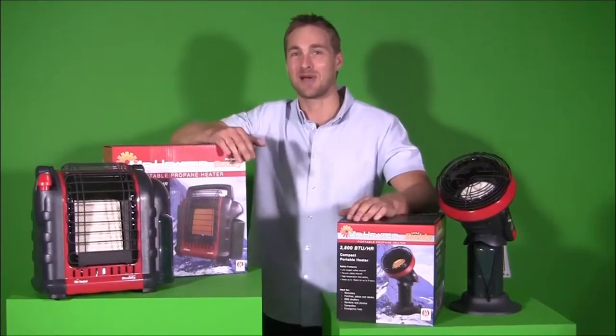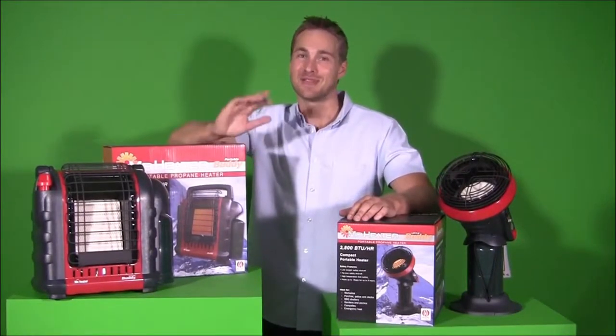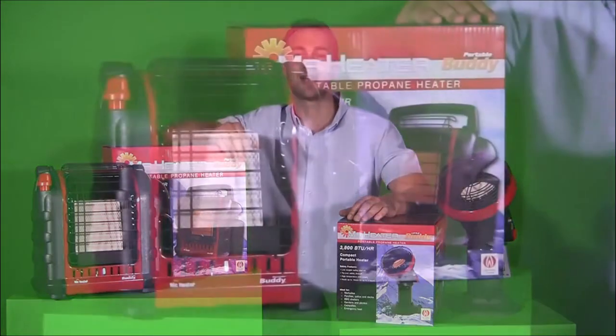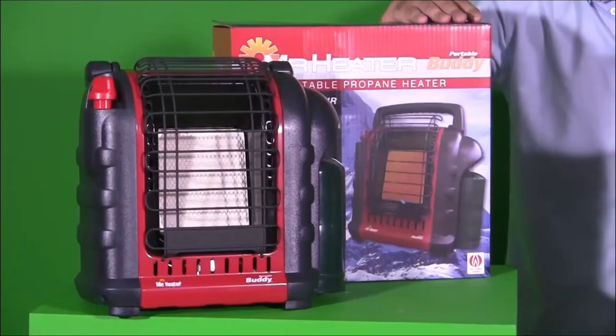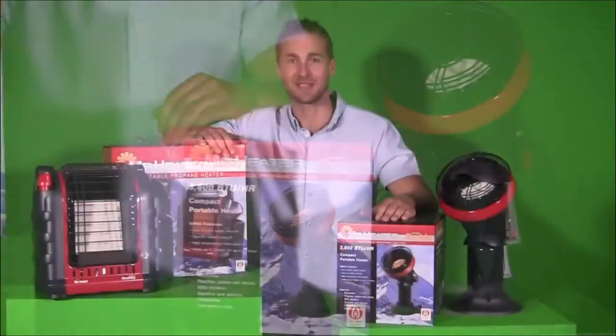Who doesn't love camping and getting away with their mates? Well, I bet you don't like getting cold when you're in the great outdoors. So here's a couple of ripper portable radiant LPG heaters — the Mr Heater range from Gasmate. There's the larger Portable Buddy and the smaller Little Buddy, depending on how many mates you need to keep warm.